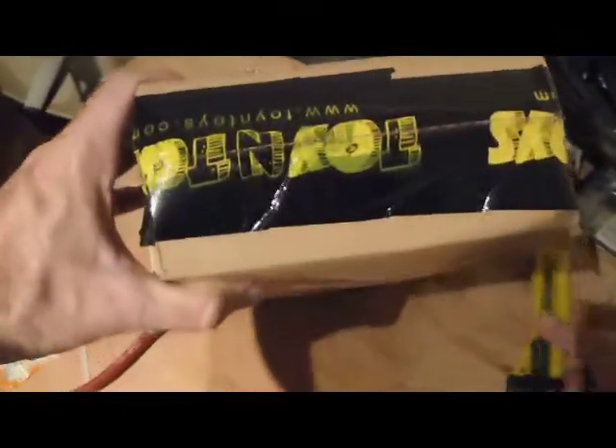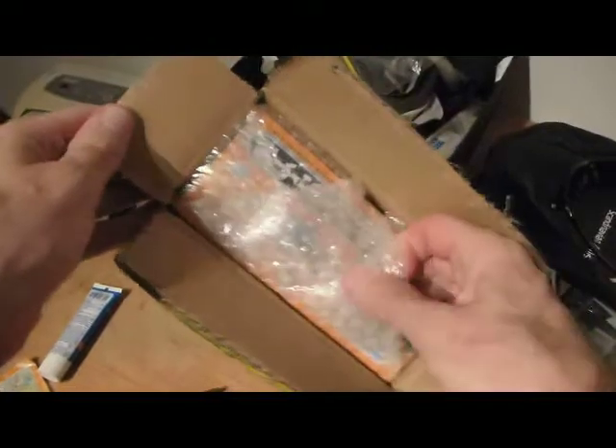Maybe we can do it from this one end. Still have all my fingers. We can see that it's been very well packed with bubble wrap — very tight in the box, a snug fit. And it looks like something's in there.